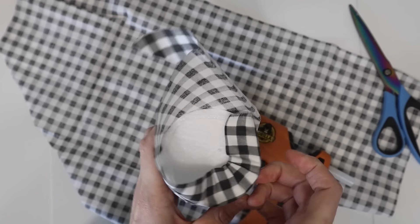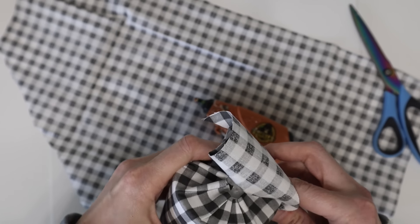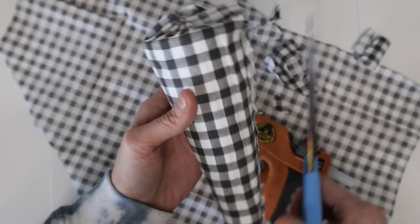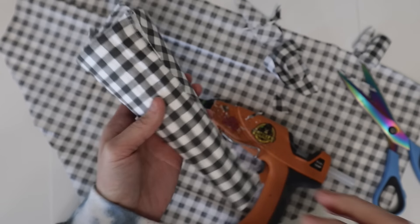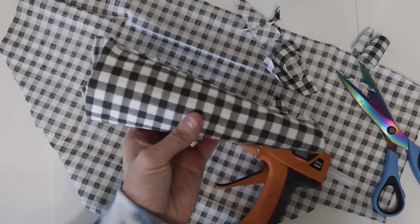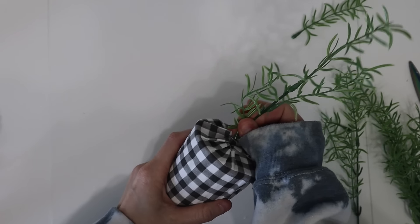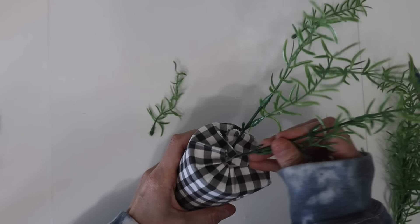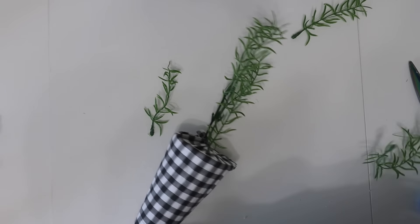I had to make a second one to go along with this. This one I had a little bit of extra fabric over the top, but I just trimmed it down, and I did have a little bit less of a hole in the top for the greenery, but it worked all the same. I was able to shove it through the fabric with no problem, so if that's the case it will still work just fine, and you can make your own fabric cone carrots too.